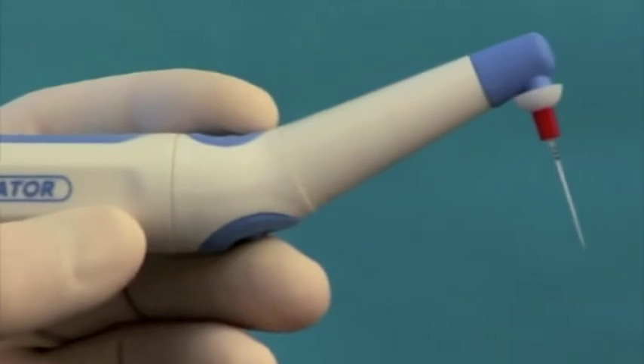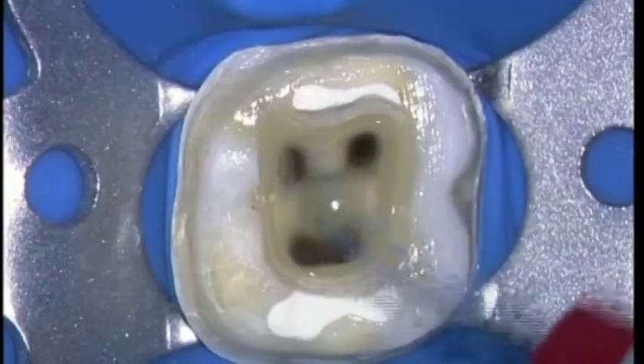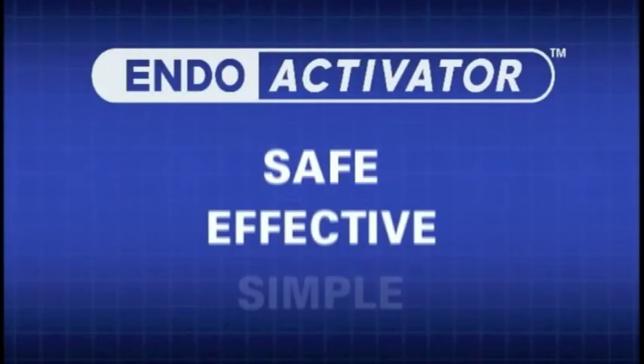The EndoActivator system is designed to safely and vigorously energize the hydrodynamic phenomenon. I encourage you to activate your endodontic solutions today with this easy-to-use technology. EndoActivator: Safe. Effective. Simple.